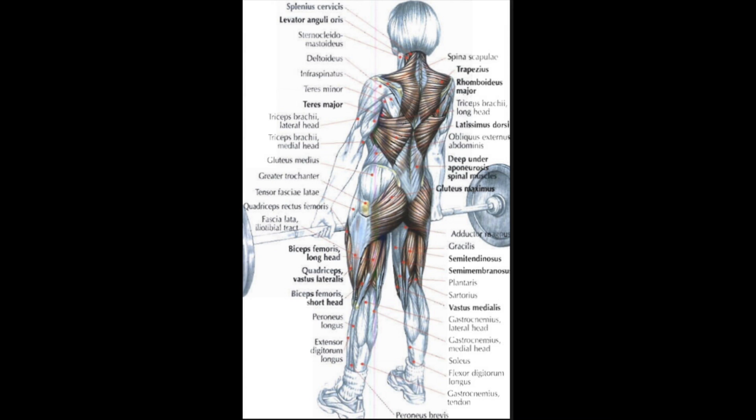The glutes contract as well as the hamstrings. It's important to note that the quads and hamstrings are both contracting because they're offering stability to the hip complex and the erector spinae muscles of the lower and upper back. This is how we achieve the lockout position. Without this engagement of the front chain and the posterior chain, you will not be able to finish the deadlift properly.